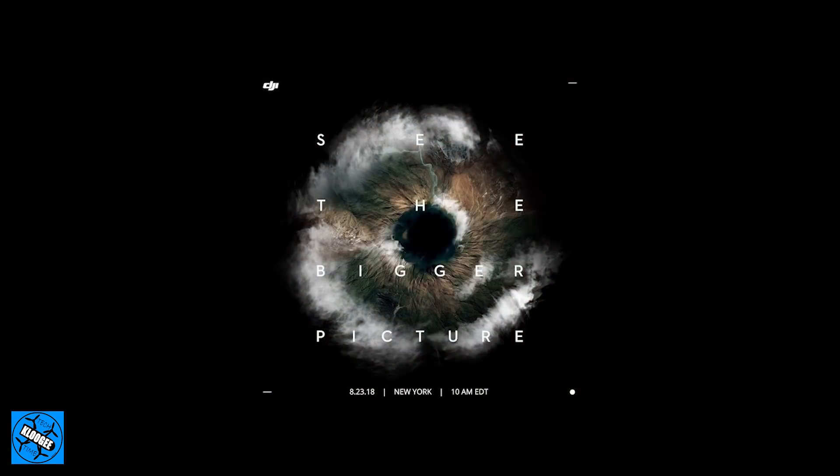Hey guys, welcome to Kluge Tech Time. Today we got a fun one. We're talking all about the latest leaks and rumors for the Mavic 2. There's a ton of information coming out today. Every time I turn around there's another leak, another rumor coming out. We're less than 24 hours away from their See the Bigger Picture event in New York City. So let's dive right into all the latest that we have as of this recording.